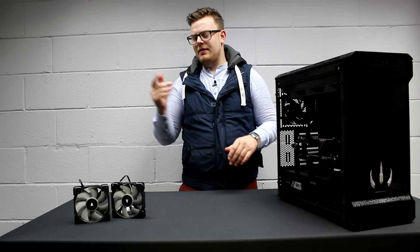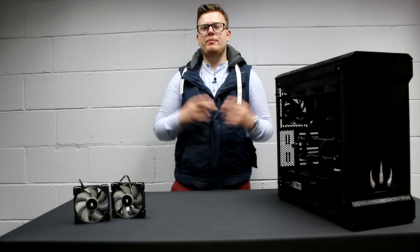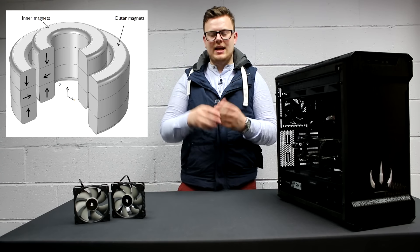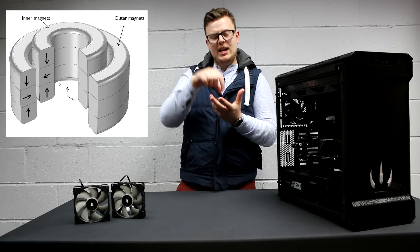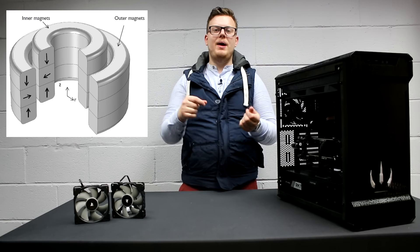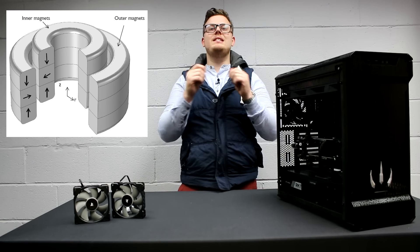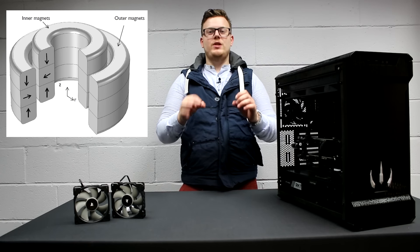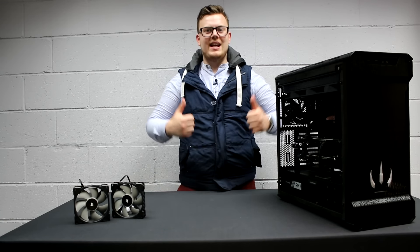Maglev fans, and these ones in particular, use a special magnetic bearing, which you'll be able to see on screen here. Basically what that does is it means that the connection point of the fan never touches the bearing, which means you have almost zero — and I mean almost zero — very close to being zero friction. Which is great, because friction is bad.